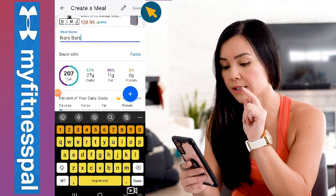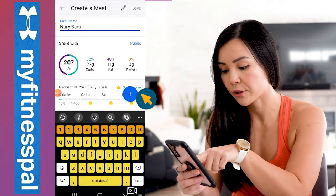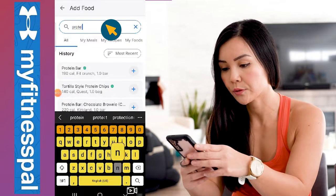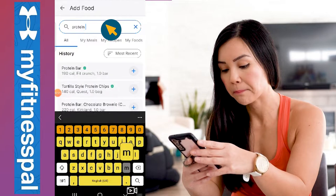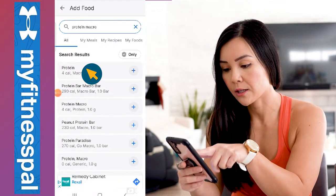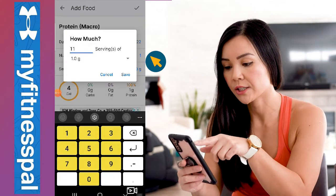Press the check mark to save it. Now we need to enter the protein, so go back and press the blue plus sign, then type in 'protein macro.' Select the top one and there's about 11 grams of protein per bar, so type in 11.